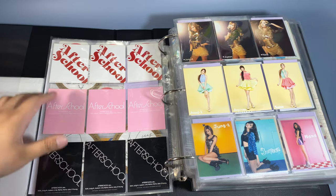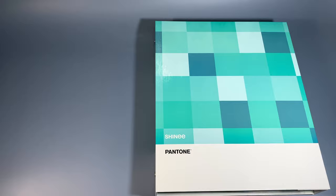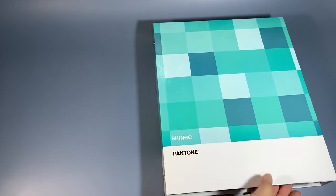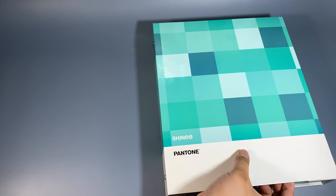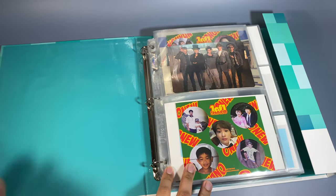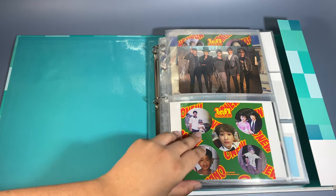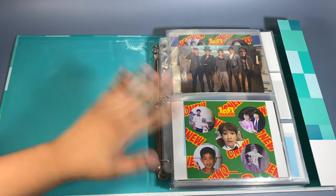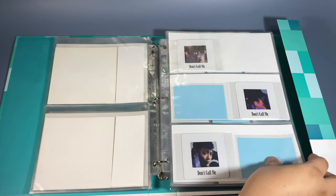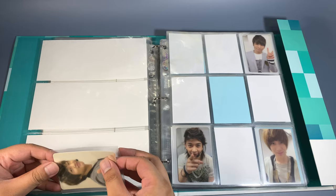Now I'll be doing the bigger ones — SHINee and SNSD. I have my SHINee binder. This is for the album OT5 releases — I moved out the solo releases since it was full already. It was just a logical decision. First off, Lucifer — I'm only down to the last card, I just need Key's. I have Minho's up for trade since if you saw one of my unboxings for that, I pulled two Minho cards in one album, which was extremely lucky.